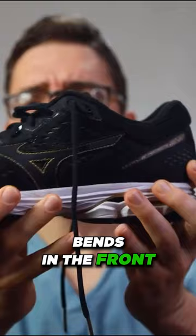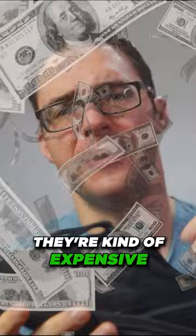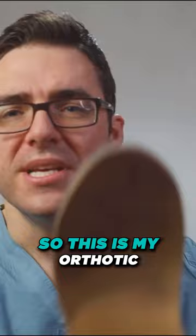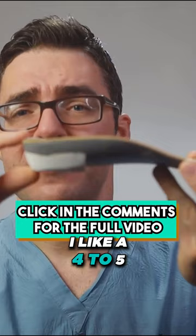I have a pair of Brooks right here — I love them, they're kind of expensive. Take a look at my insert: I have a higher arch myself, so this is my orthotic. You can see just how built up it is — you need a huge arch. And look at how much of a heel that is. I like a four to five millimeter heel depending on the patient; this makes a monster difference.